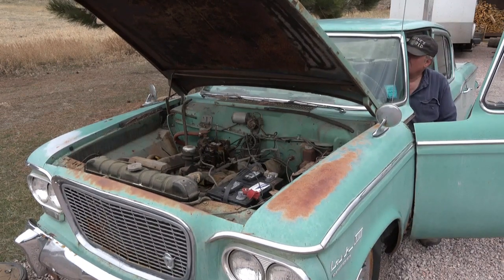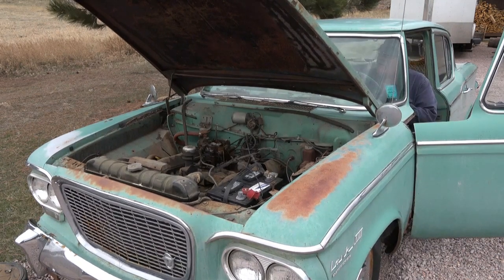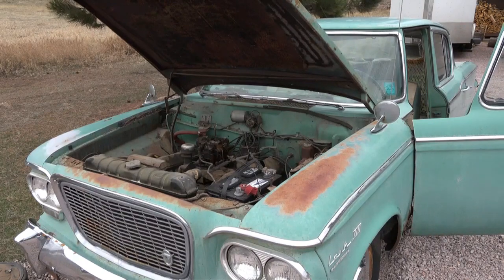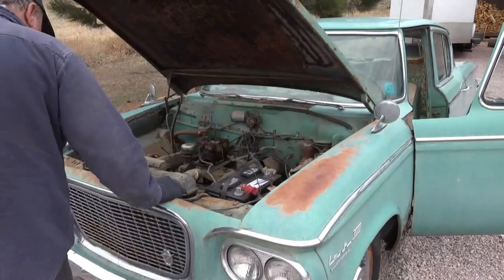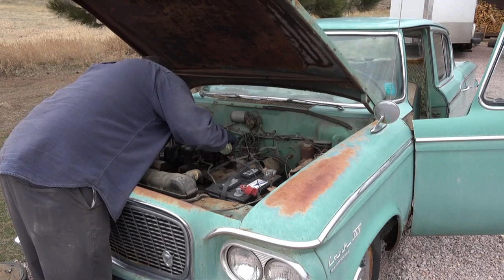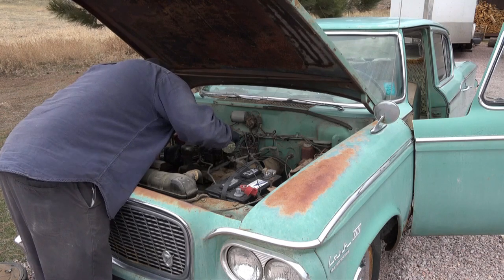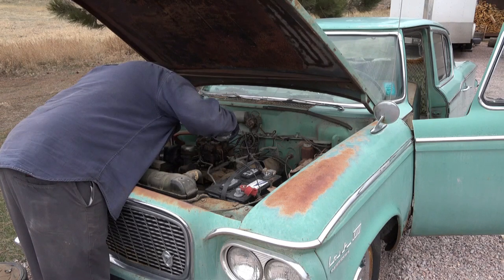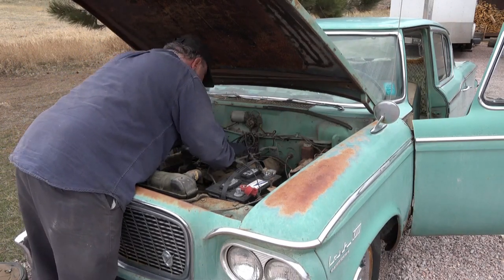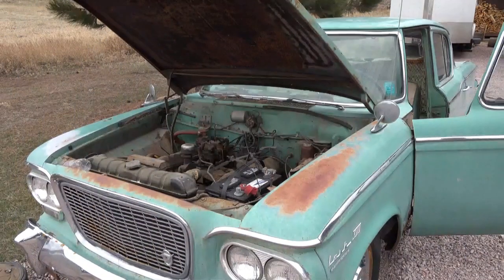Oh my God. Let's see if we can get a little more gas into the carburetor itself. The accelerator pump's working. Probably flooded with all the gas they put in it.